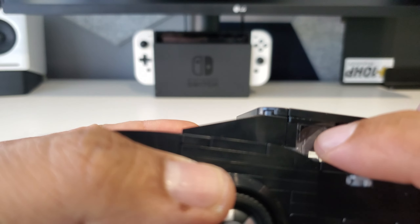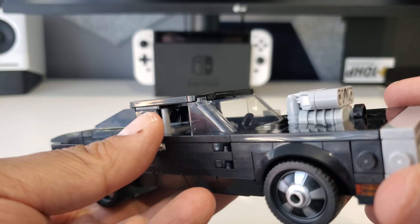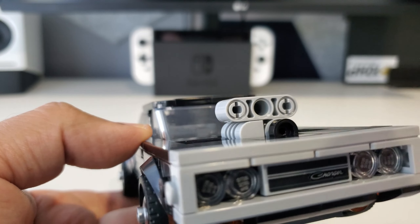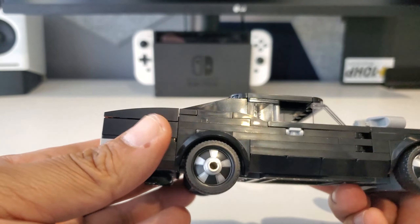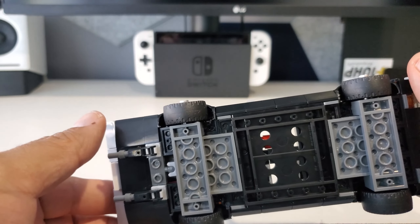The license plate in the back is a sticker, but no big deal when a lot of the pieces back there are all printed. The windows are clear black and that is a sticker, and the grill here is a sticker as well. But other than that, it's only really like five stickers total.